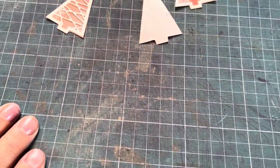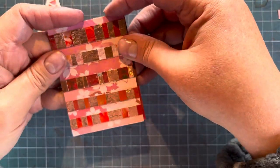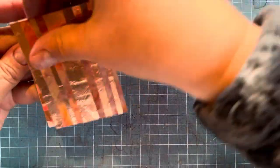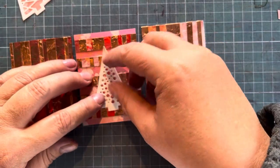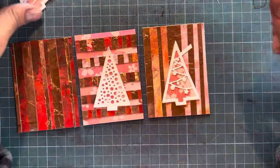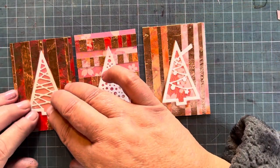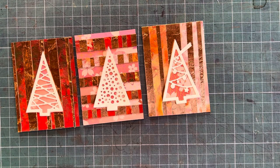Let's rescue these and see what we can do. First of all I want to make sure all of them are the same size, nicely trimmed — yes, I have three ATCs here. There we go, there we go, and there we go! How cute are those? But something's kind of missing.